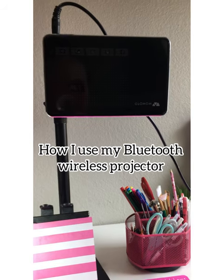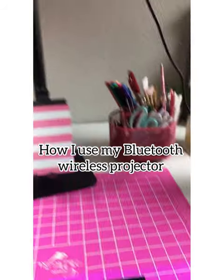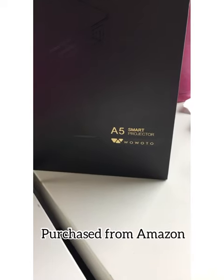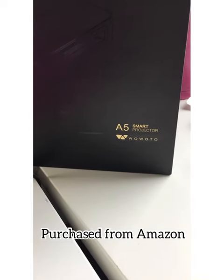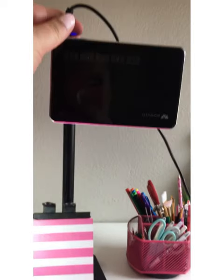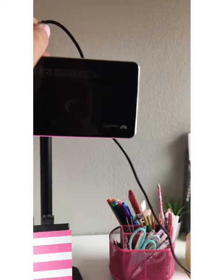I wanted to show my projector and just kind of show how I use it. It's the A5 smart projector — I don't know how to say the brand name. The only cord it needs, since it's Bluetooth, is this charging cord, and since it's been charging a while, I'm going to unplug it.